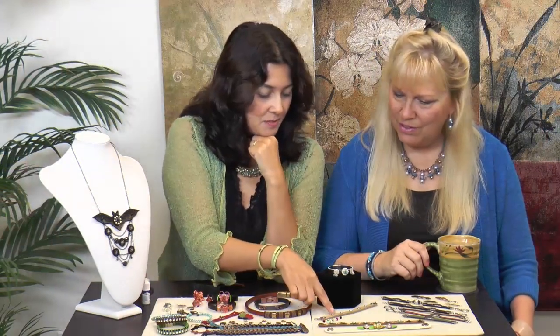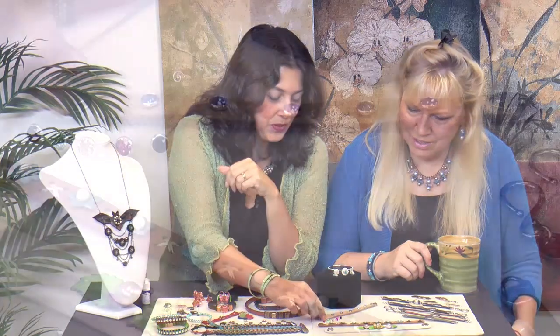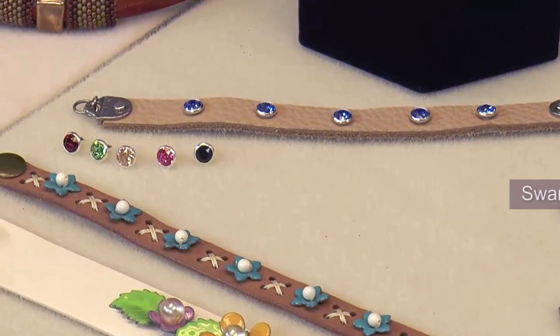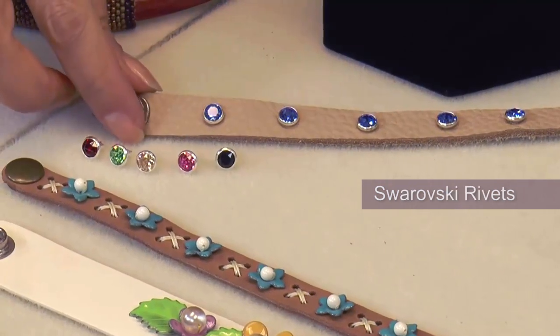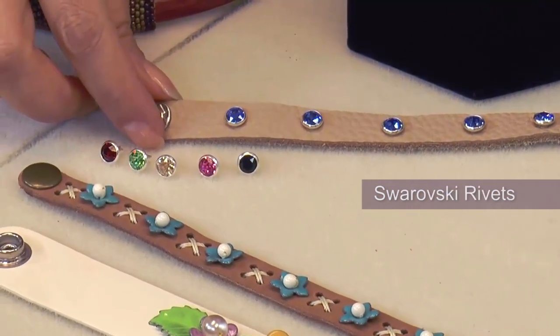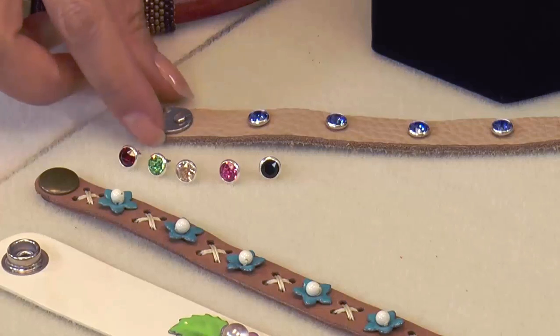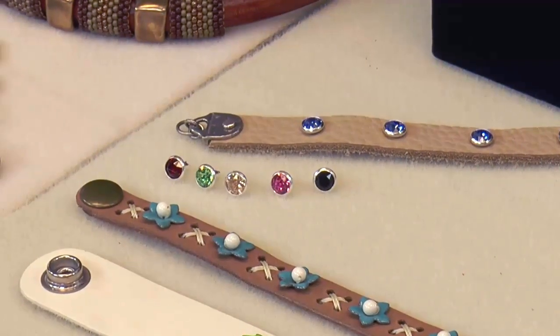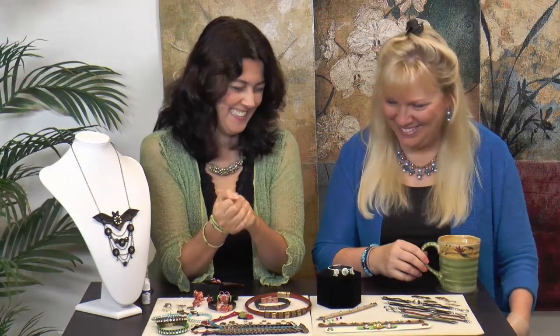Here we have some Swarovski rivets. You use the Swarovski rivet tool — you just put the rivets in like that and punch it. They come in different colors too. That's a great gift idea — very fast and easy. Christmas is coming!